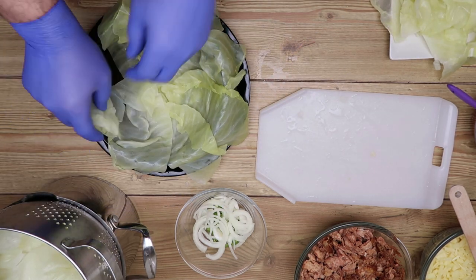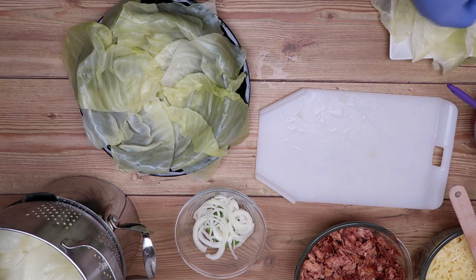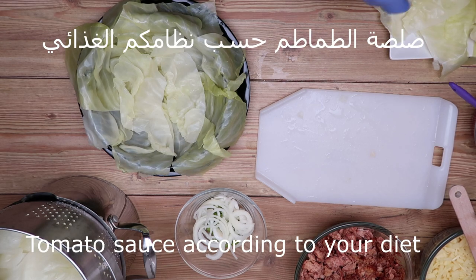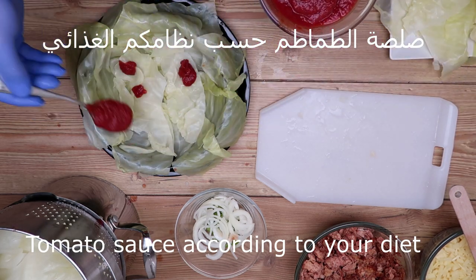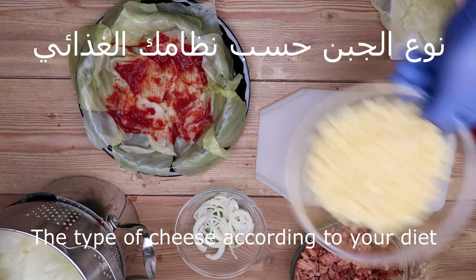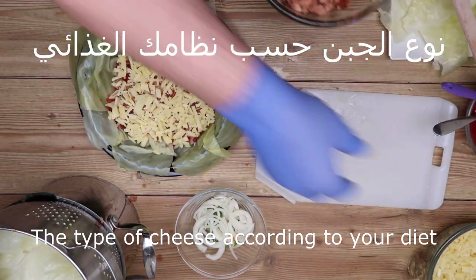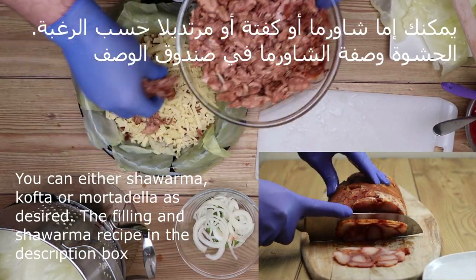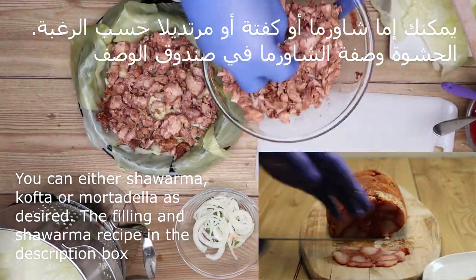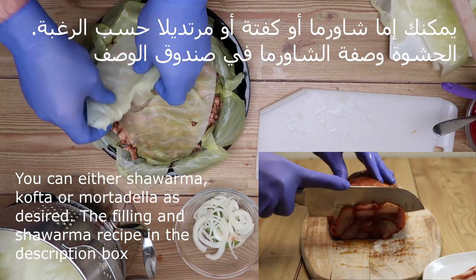As you can see, we will roll it. And we put it in the middle of the area and we put everything on top. This is a very simple and easy way to eat.